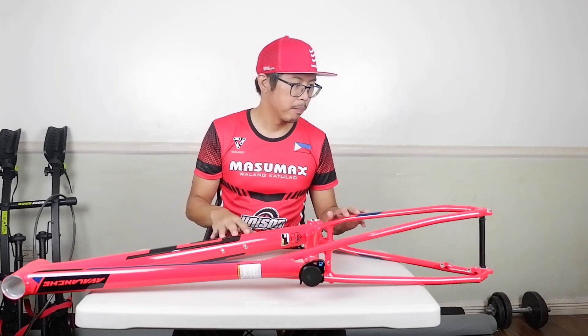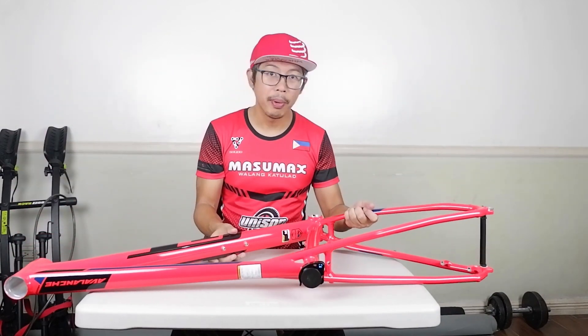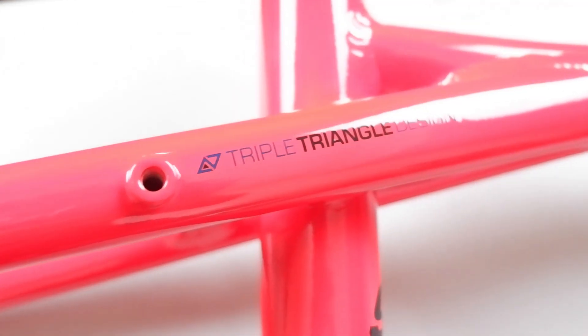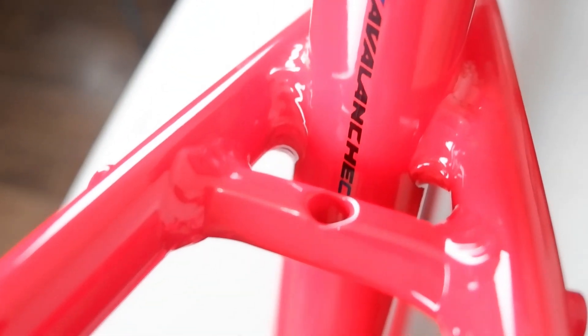I think that's it for this frame check. Please like, share, comment, and subscribe to my channel so I can make more videos. If you are interested, please contact CDS Cycles — I will put the link in the description so you can check their page and contact them. I think they can do a discount on this one since the price is 12,000 SRP, and I know they do give some discounts, so you have to contact them. Until next time, I'll see you on my next video. Bye-bye.